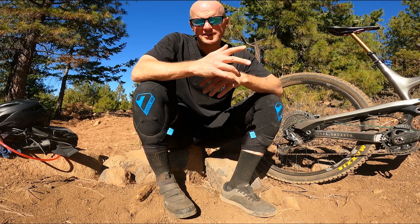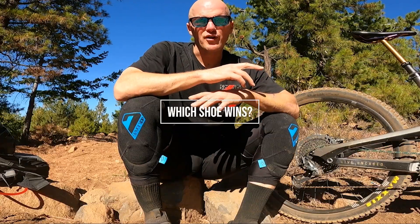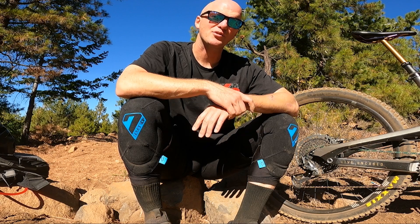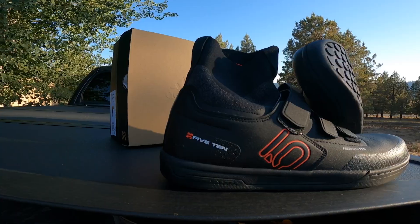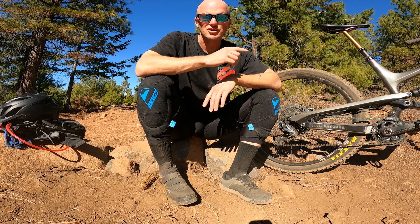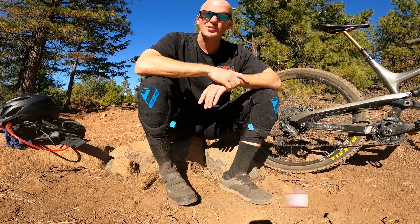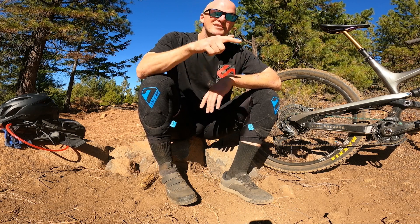So which shoe would I recommend? If you're looking for the best price, go with the Ride Concept Hellion Elite at $40 cheaper. However, if you're looking for the best grip and best overall performance on the trail, I'm definitely recommending the 510 Freerider mid VCS. Thanks for watching — smash that like, hit subscribe, and leave a comment below letting me know what you liked or didn't like. See you guys next time.